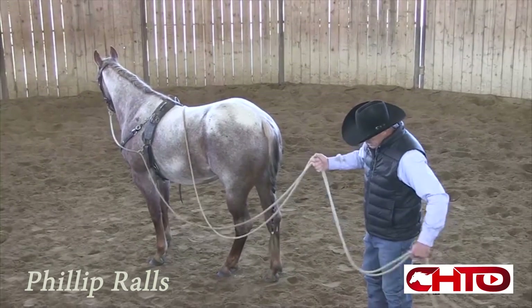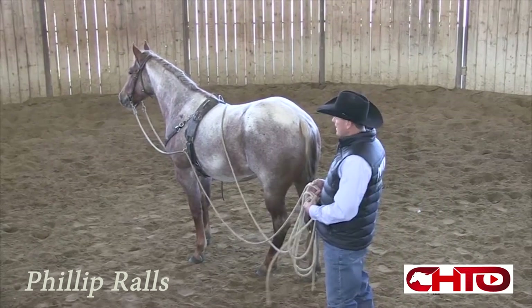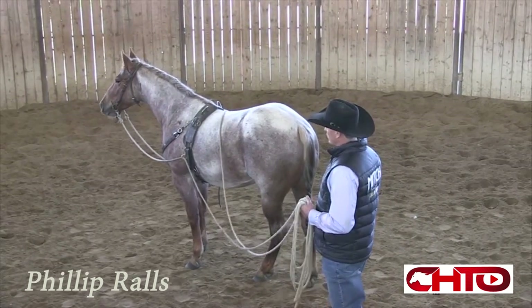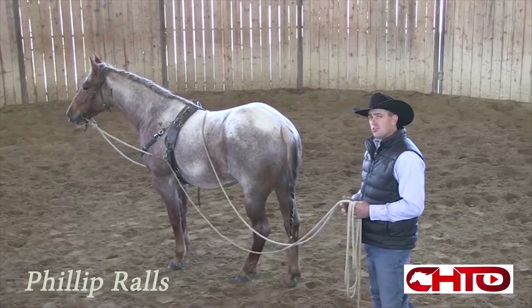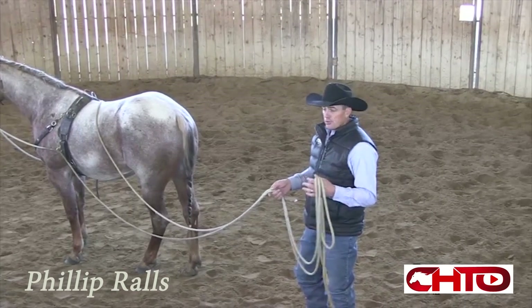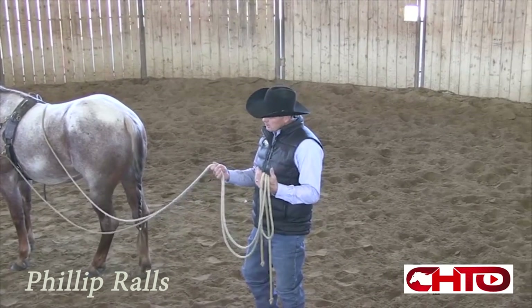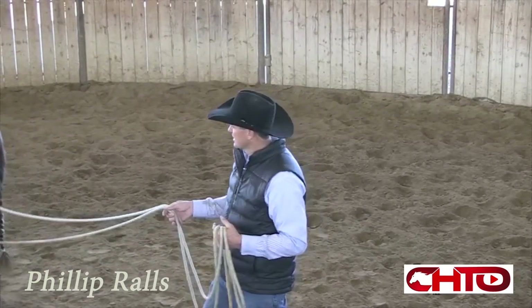I feel like with a lot of this — teaching them how to flex and drive and do all that — you get a really good feel for that horse's personality, as far as how they react to pressure, how they deal with pressure when they're a little bit confined or in a tight spot, maybe close to the wall, and you're asking them to turn and asking them to do things.